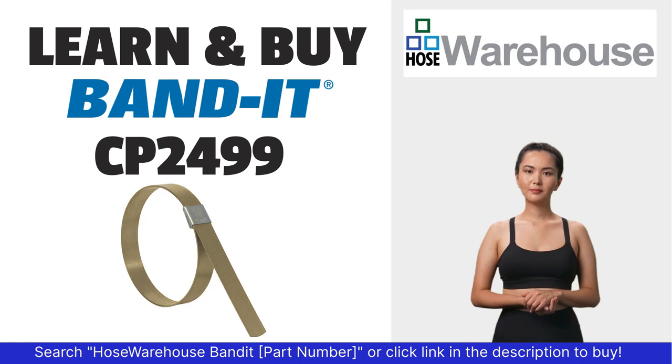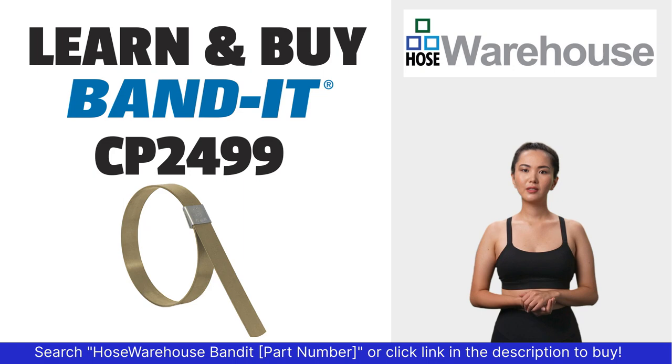Bandit part number CP2499 is available at hosewarehouse.com.